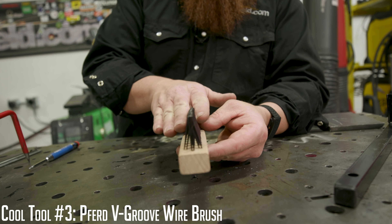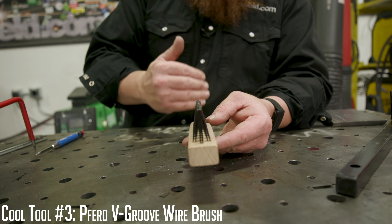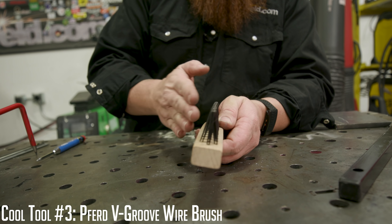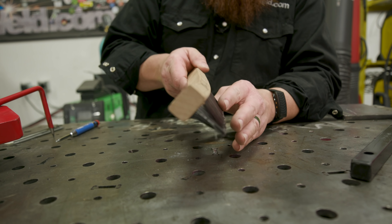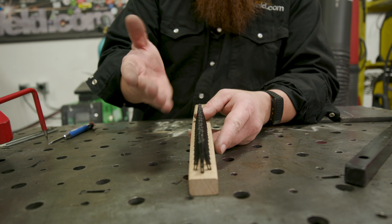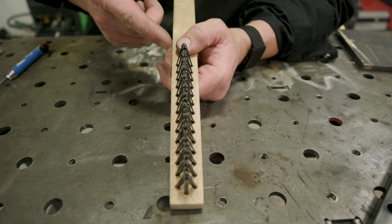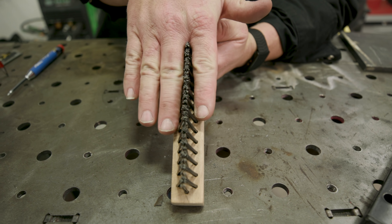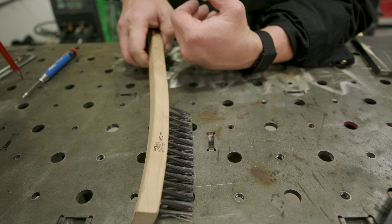Next up is the tapered wire brush. You'll notice that the bristles come to a taper — they're pointed at the end. This works really well for fillet and groove welds because you can get right up into the area and clean it. With brushes that have a square head, it's hard to get into the crevices — you end up turning it sideways and the brushes wear down unevenly. This design is very effective for cleaning out corners. You can get them in stainless or regular carbon steel. They keep that point for a long time. Available on Amazon — link in the description.